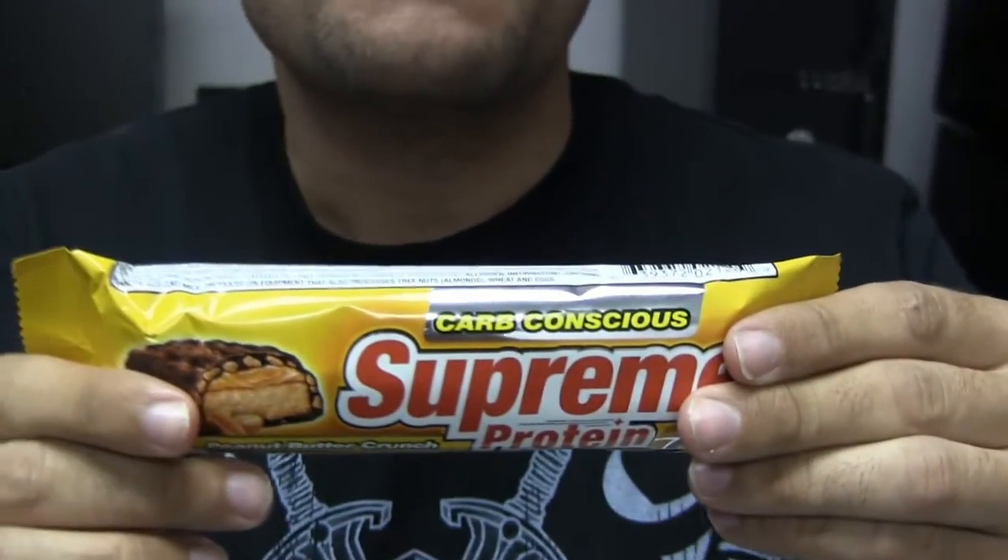I found out very quickly that the higher you take sugar alcohols in higher dosages, you will get yourself a little stomach ache. So I'm telling you right now, watch how much you consume. If you do something like this protein bar, it's fine — just don't go crazy with it.